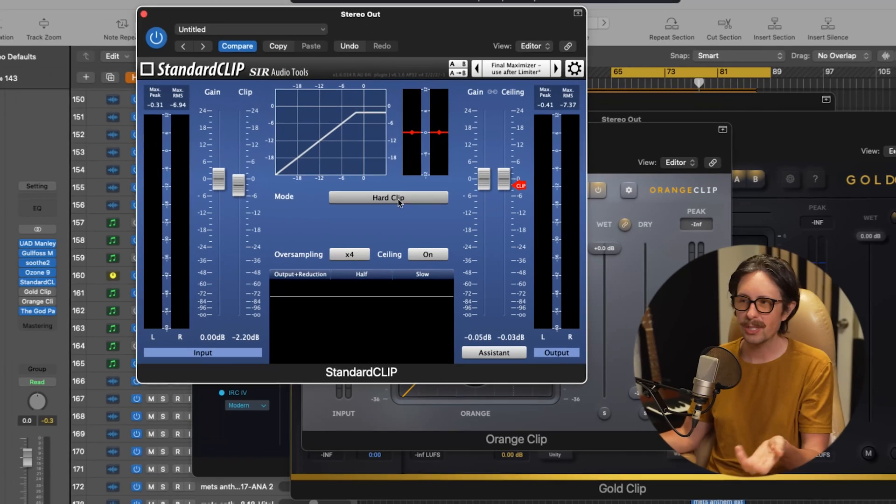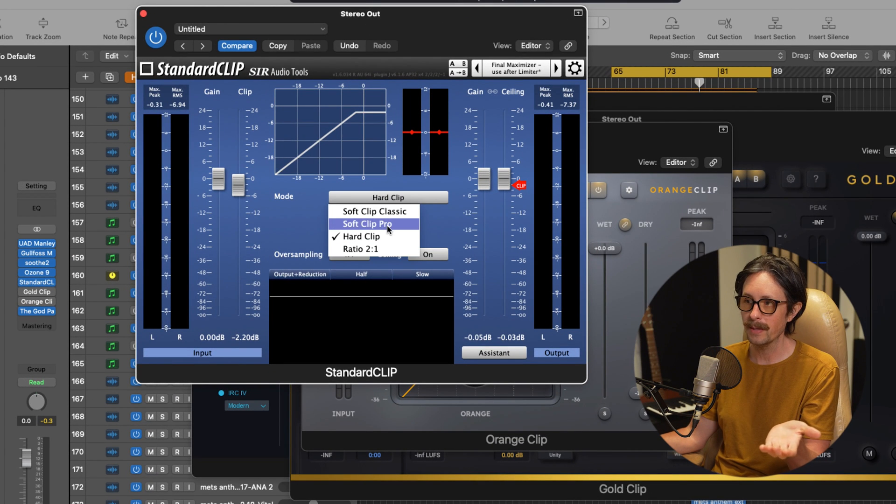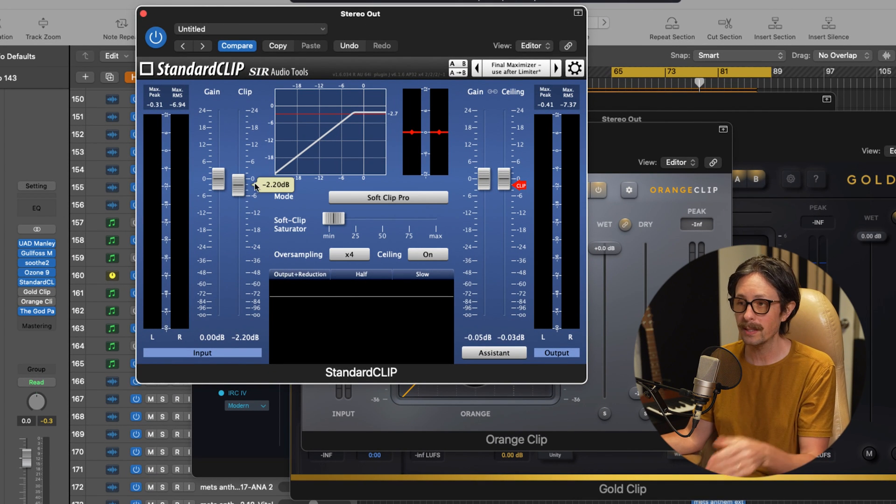That's the trade-off with hard clipping — your dynamics and transients aren't as hard-hitting because they're getting chopped off. A lot of people like soft clipping because we're not chopping it off so much, we're rounding it and it's a little more musical. Let's check out the soft clipping algorithm. I really like the SoftClip Pro on this — it's going to round that out, and I'll A/B these and take up the saturation percentage.